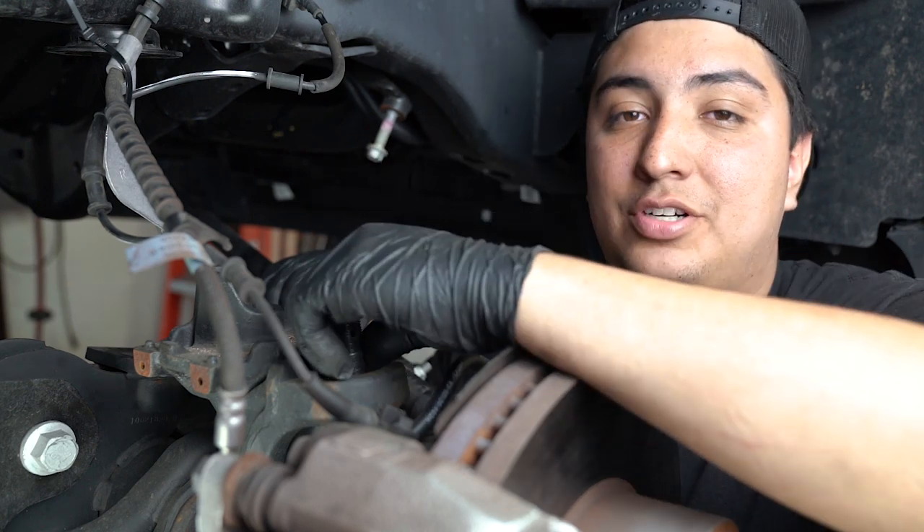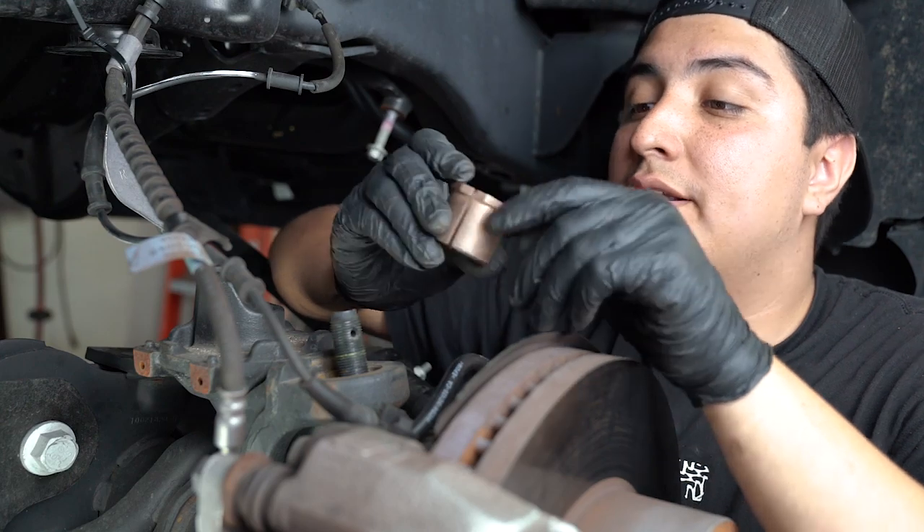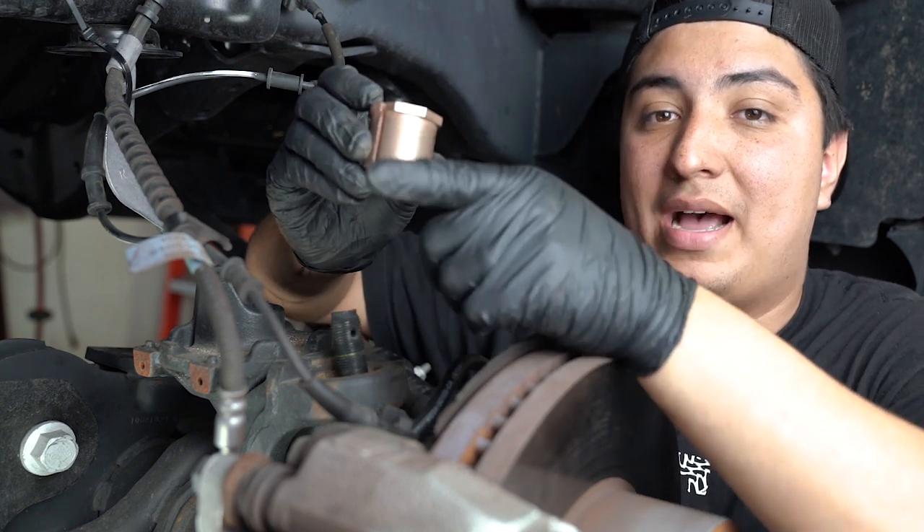Now that we have the original caster shim out, it's time to go ahead and replace it with the new Carly supplied caster shim. We get a lot of questions on placement of this, so basically we're going to have this notch facing towards the back of the truck.